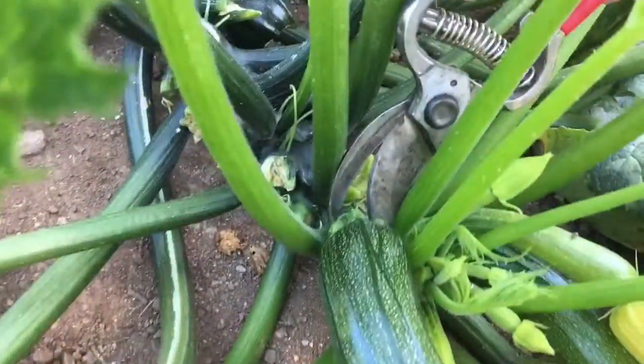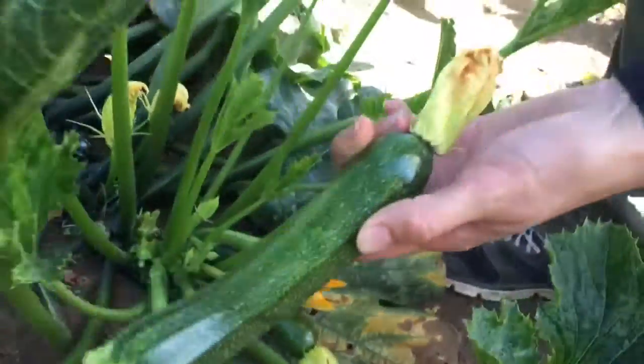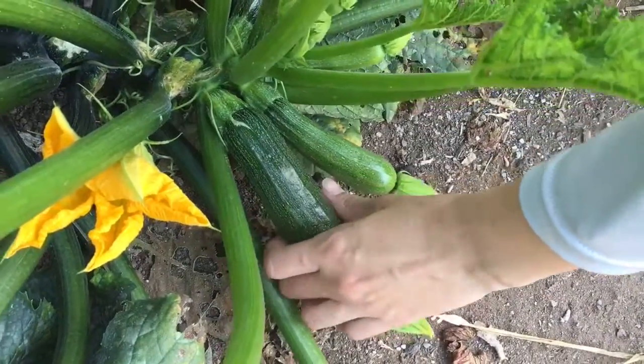Notice when harvesting the zucchini — notice the size. The first way we're going to harvest is with a clipper. You could also probably use a scissor or a kitchen shear.